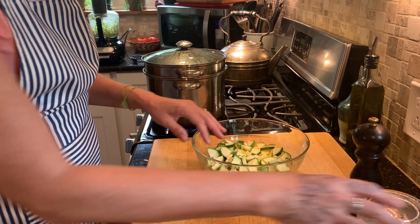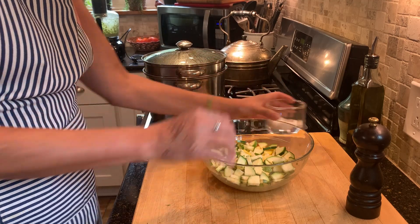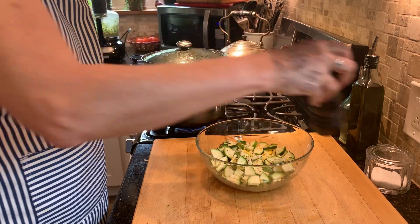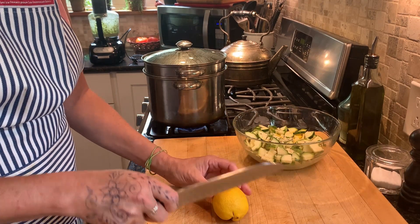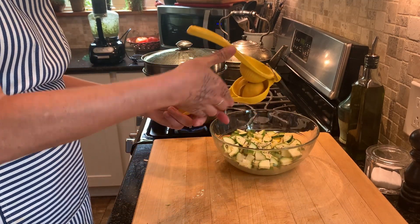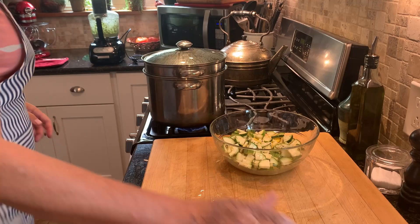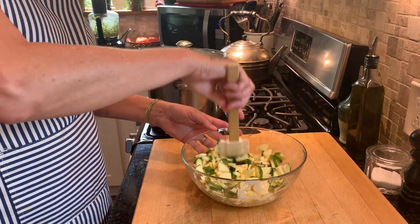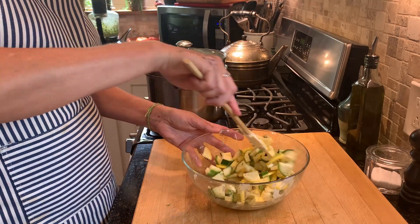Now to these veggies I'm just going to add some salt, a little pepper, and some lemon juice. Essentially we're just seasoning up the veggies a little bit before we add them to the pasta and the sauce.